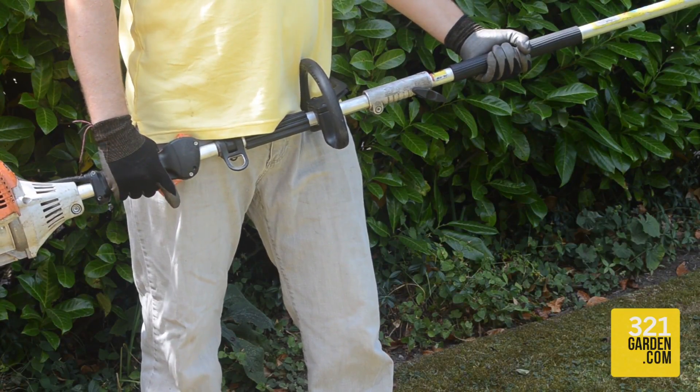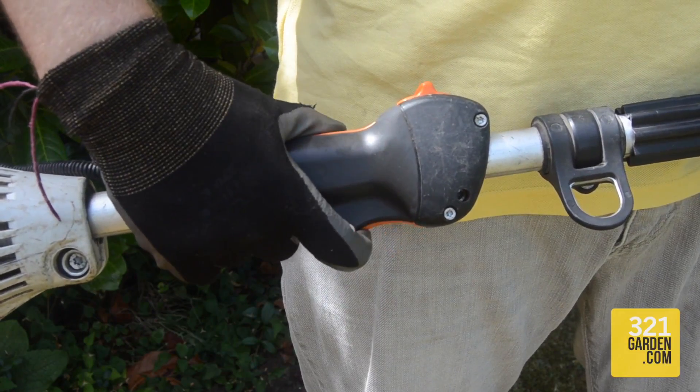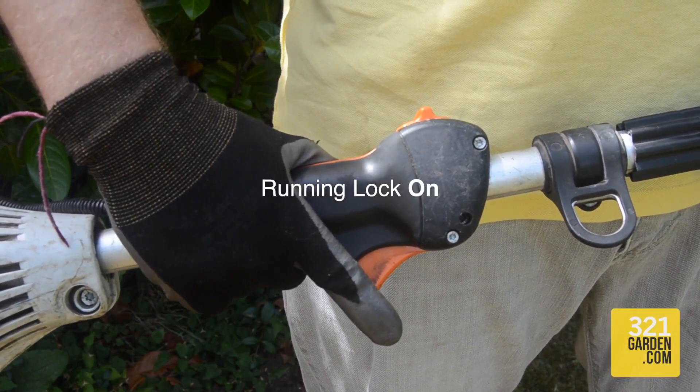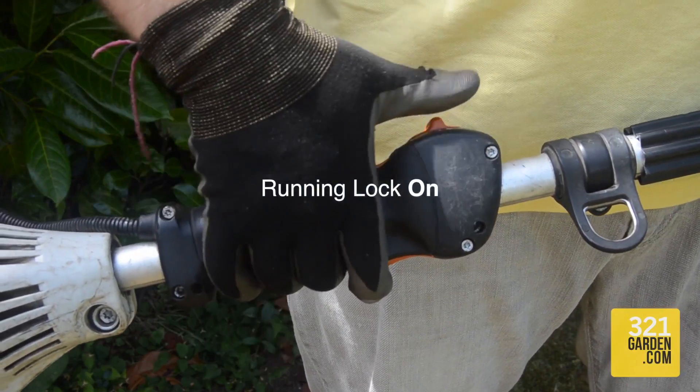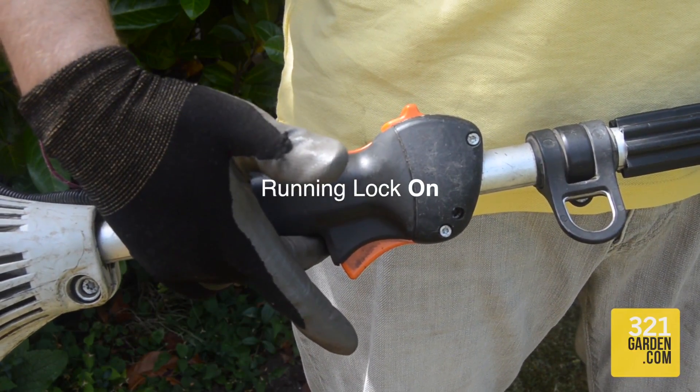Try pulling the finger throttle a few times, and also practice setting and unsetting the running lock, which allows the machine to run without having to keep your finger on the throttle the whole time. This can be very helpful as it allows more flexibility in use with the hedge trimmer.